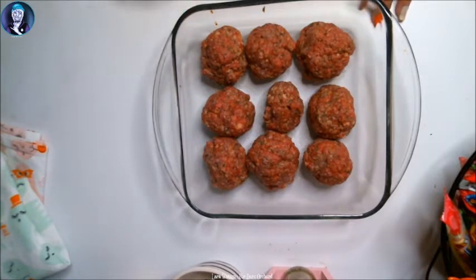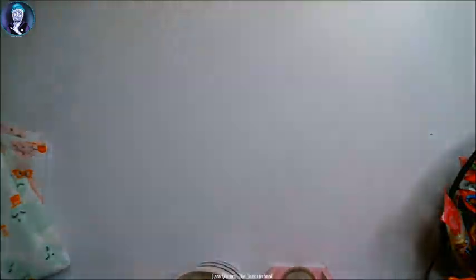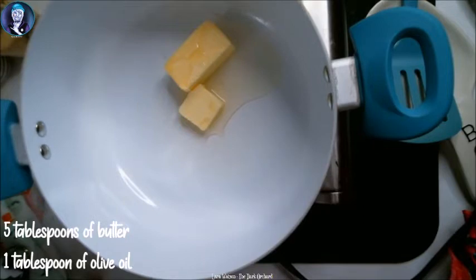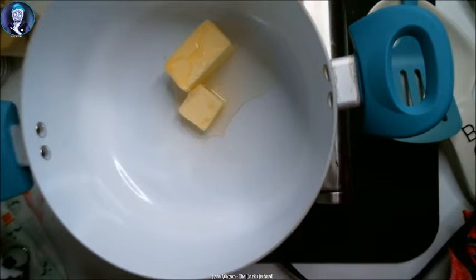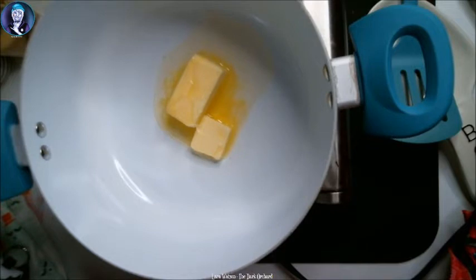While these are baking I'll show you how to make the sauce. I already pre-prepped my butter and olive oil — you need 5 tablespoons of butter and 1 tablespoon of olive oil. I'm gonna start the heat and turn it to about 5, medium heat. Next you add beef broth — this calls for 2 cups. One can is almost 2 cups, so I'm just gonna do a can of beef broth.